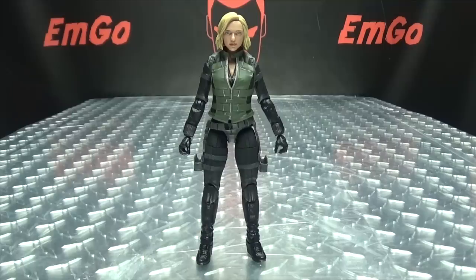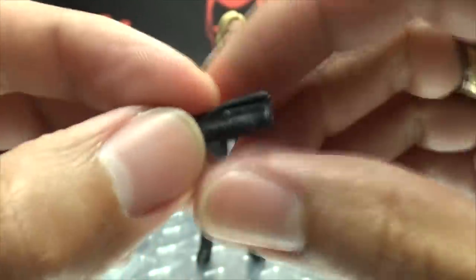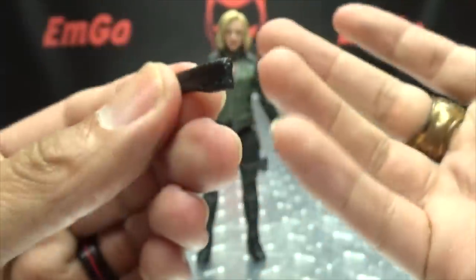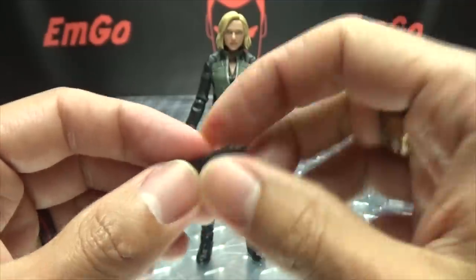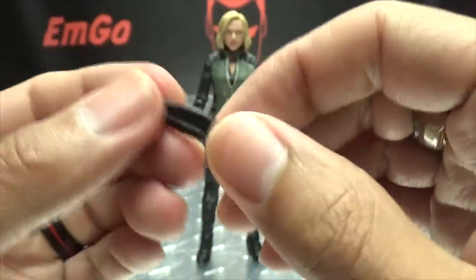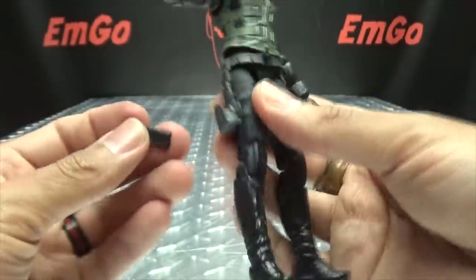Now let's talk about accessories. She includes these things — I don't know what these are, they're just cast in black. I actually watched Infinity War last week and I don't remember seeing her use these. Are they tasers or something? They don't look like ammo magazines. You guys probably know and I'm the only one who doesn't, but I don't know.